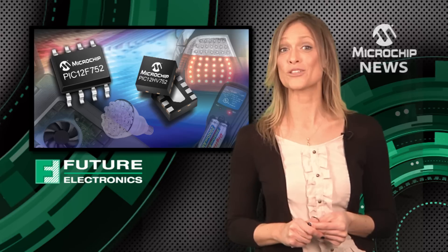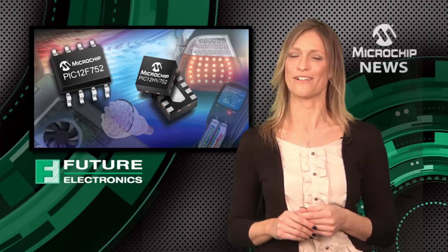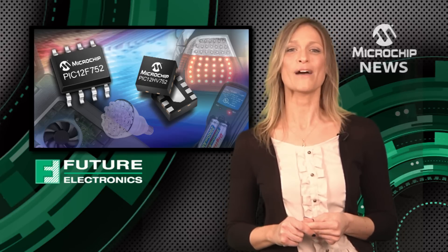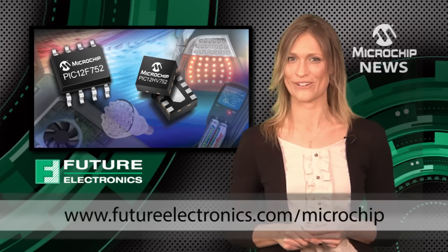You can try out the PIC12F752 and PIC12HV752 for yourself using Microchip's PICkit3 and standard MPLAB tools. To see how these microcontrollers could help you to do more with less, just visit the web address shown on screen now.